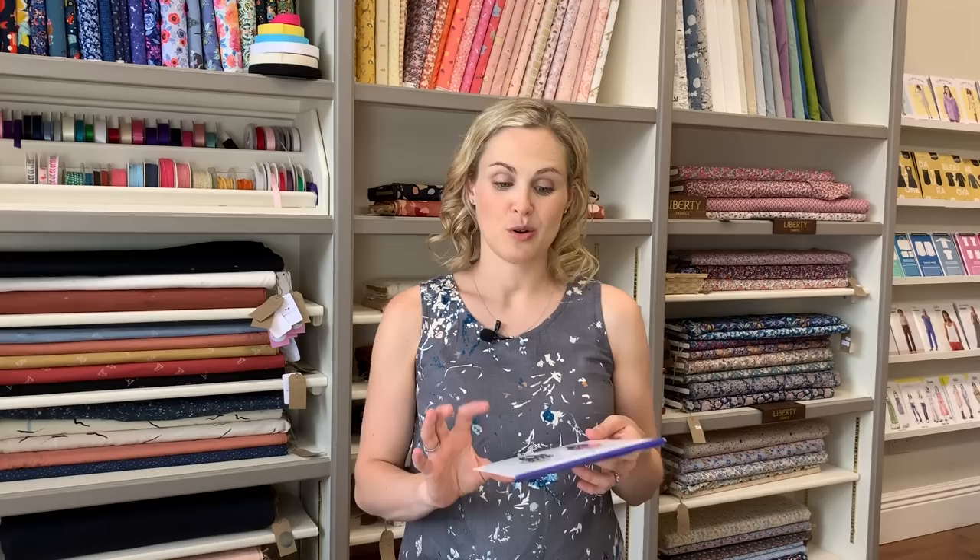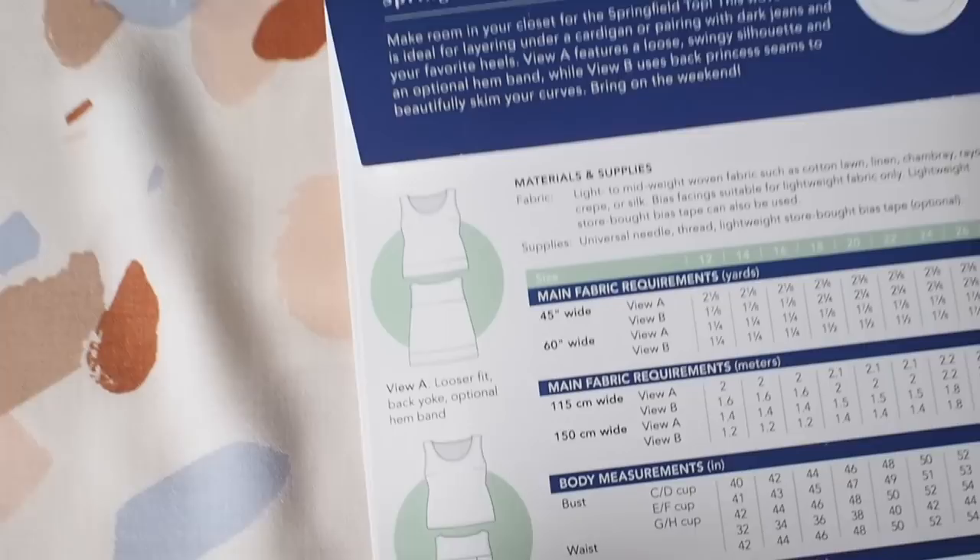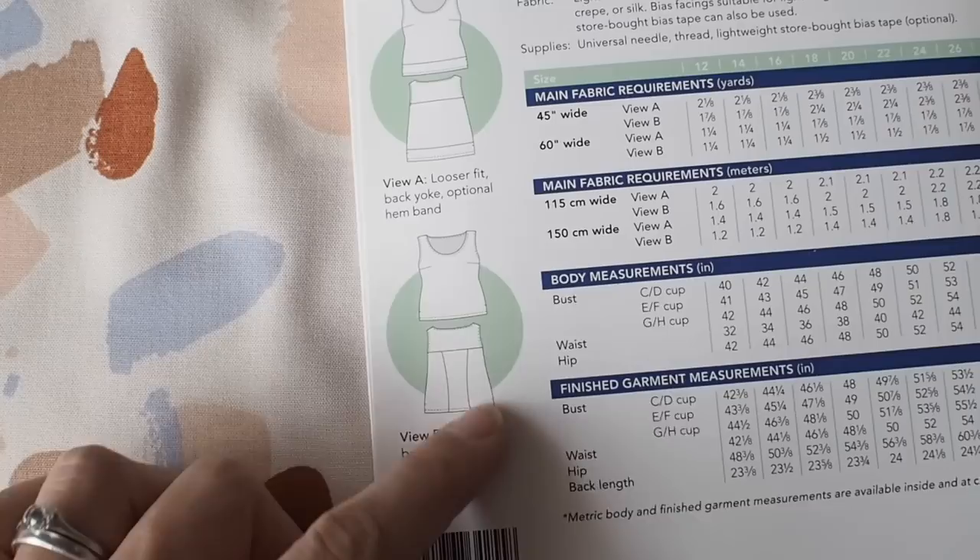The next pattern is another quite simple one. At this time of year, quick projects are good — hopefully if the weather keeps improving here in the UK you want to be outside, but if you get an urge to sew, a quick easy project is ideal. The other one I've chosen is the Cashmerette Springfield Top, which is quite new. It's a nice simple pull-on-and-off top with two versions: a looser fit, or a more fitted one that has seams in the back to sculpt it, plus a nice yoke detail at the back and an optional hem band.